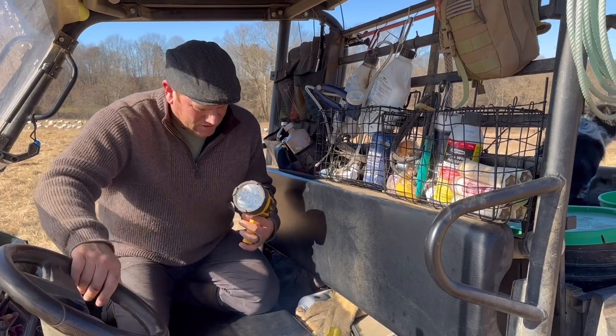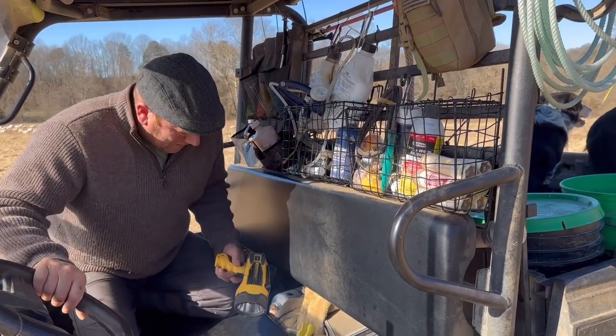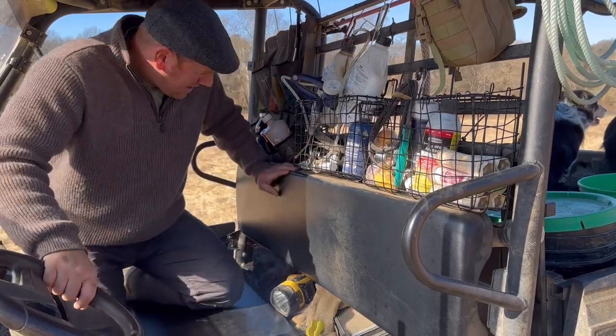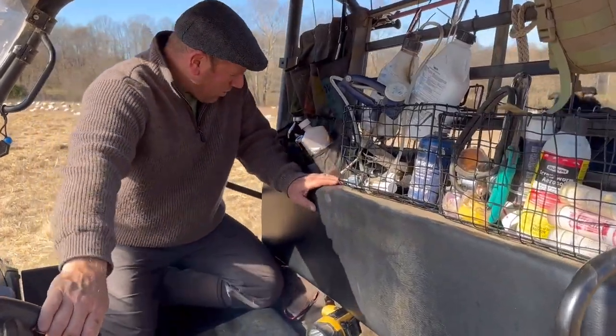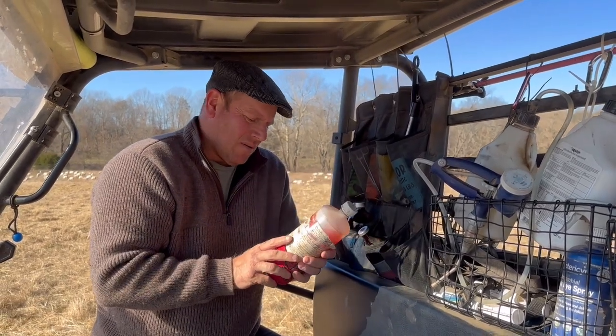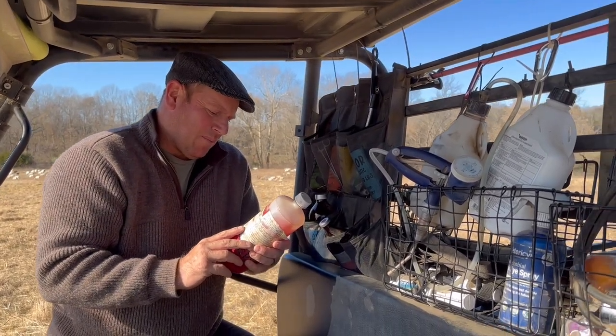We have a couple of flashlights — I have another flashlight here — for when we're doing stuff at night, checking first-time lammers at night.